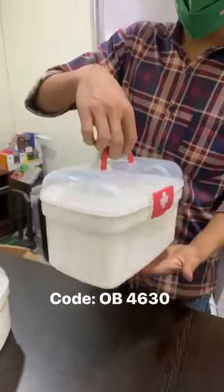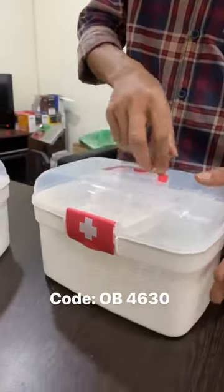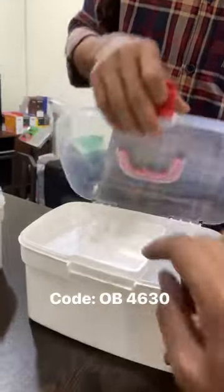This is a plastic medicine storage box. Let's see how it is. If you take it out, you will have three parts.